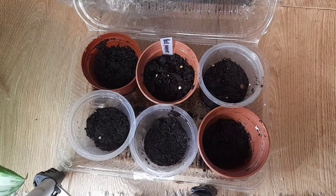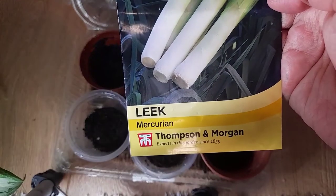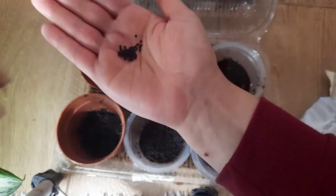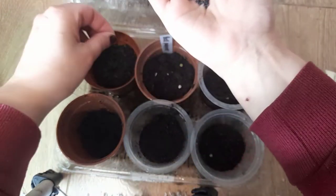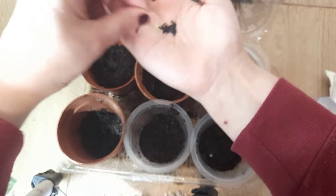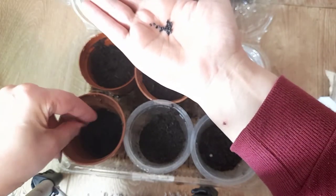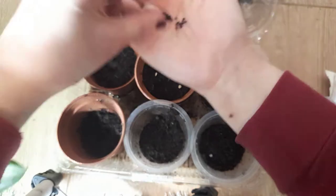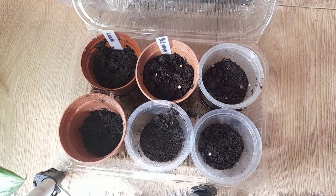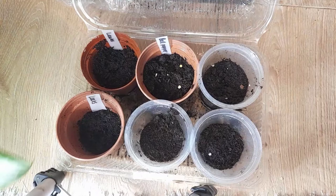Next we will do some leeks. I'm just going to sprinkle some of the seeds sparingly in two of these pots, of course remembering to label. I actually made these labels out of milk bottles — I just recycled milk bottles and cut them up.